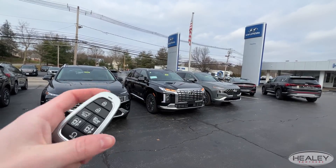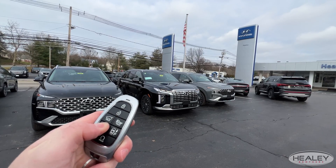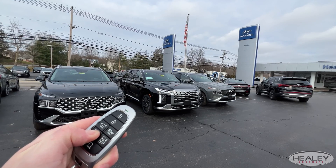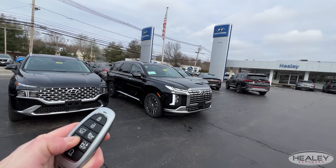Now you're going to want to use the smart park again to pull back out — the whole idea is so you don't have to squeeze through your door. Since that button is already on in the car, you just remote start your Palisade. Now that it's on, press and hold the forward button and you'll see your flashers turn on — just keep holding that button.